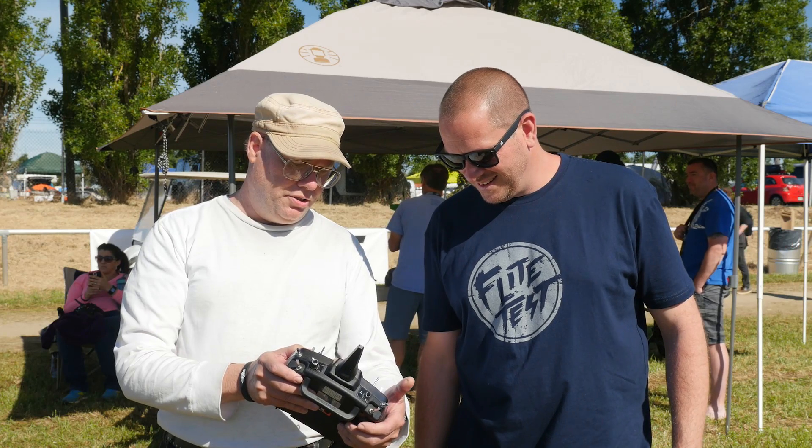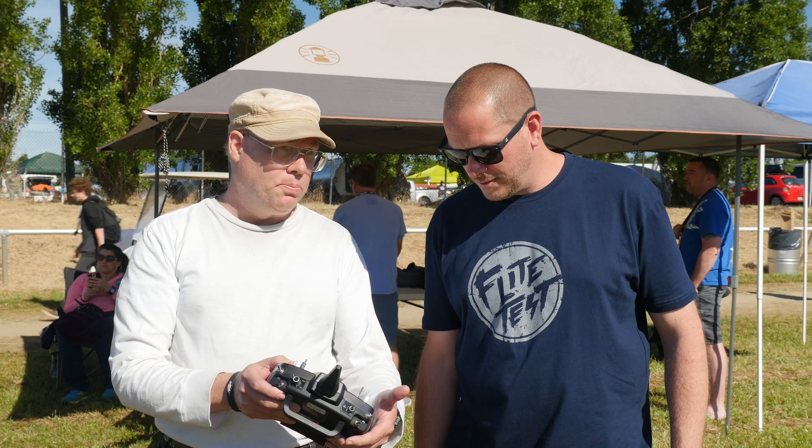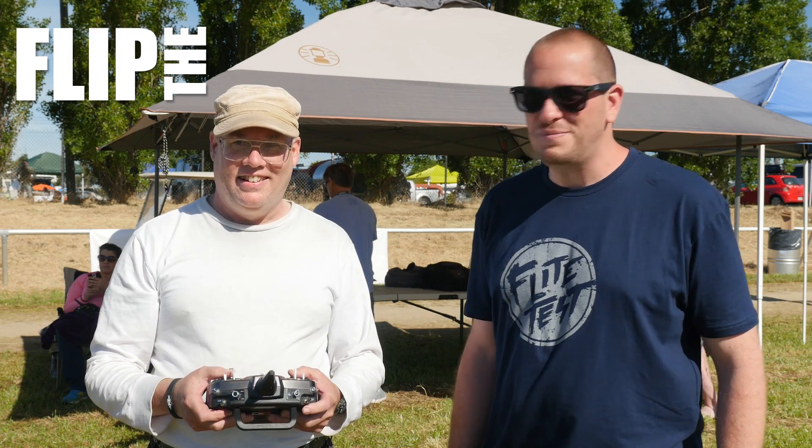This is hover mode. This is sort of intermediate slow fly mode. And that's forward flight. Flip the switch, fly the plane. Super easy.